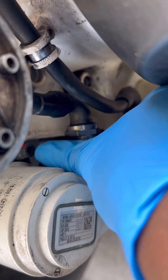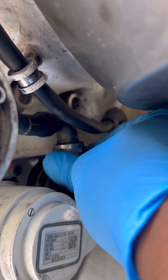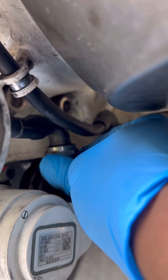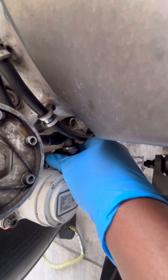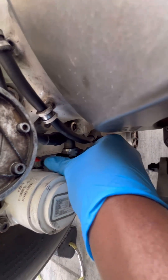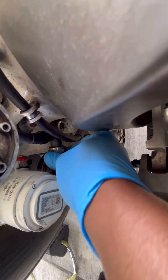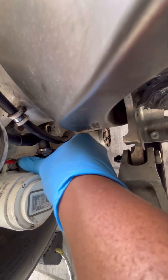Each 787 brake unit has four electrical brake actuator motors. Before we replace or do maintenance on one, you need to confirm whether you're working on the correct one. You can find that information in the aircraft maintenance manual. After we identify it, we can start removing the connector.